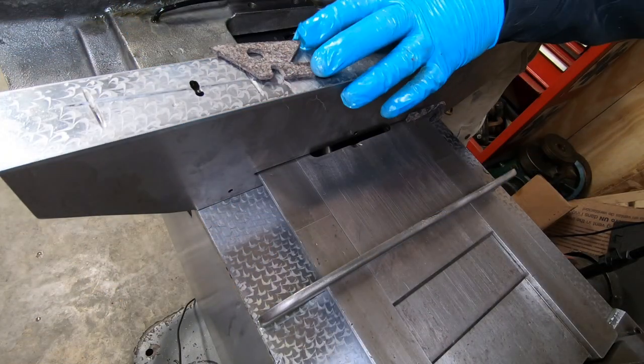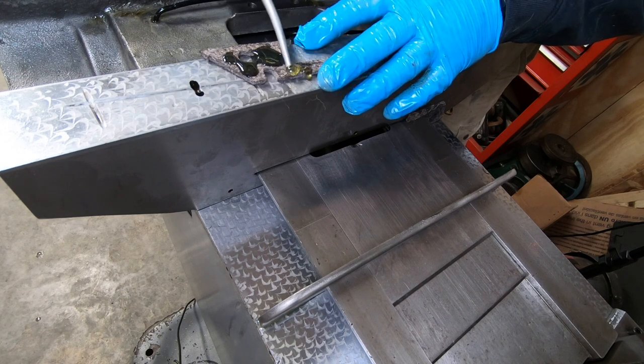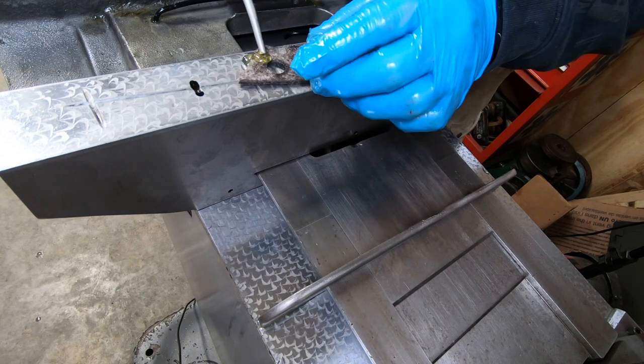Just as I did with the column way wipers, I go ahead and soak them in oil before I install them and install the covers.